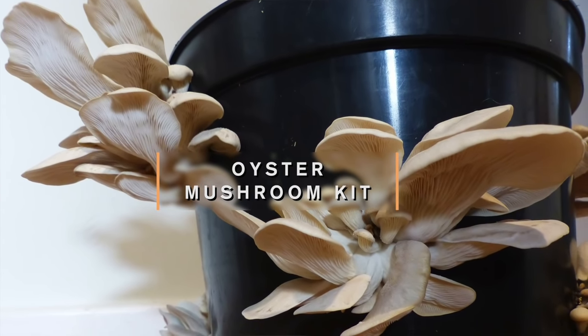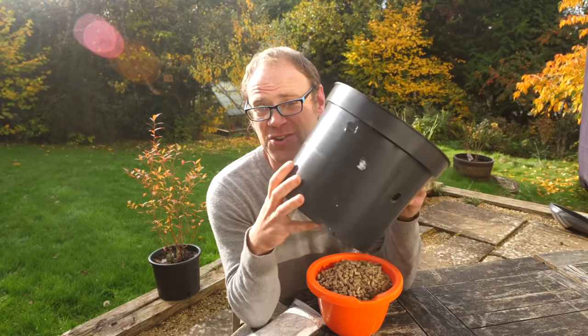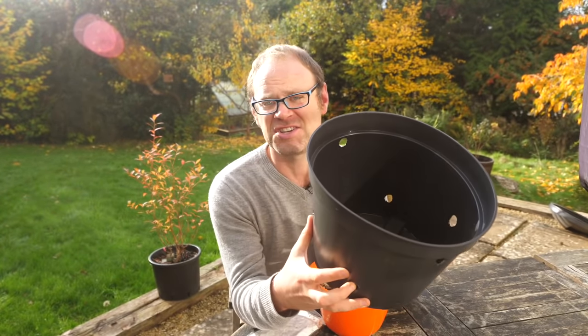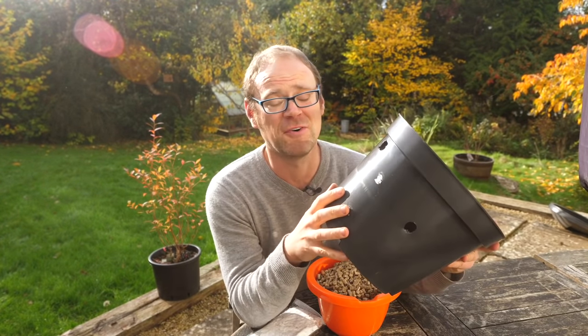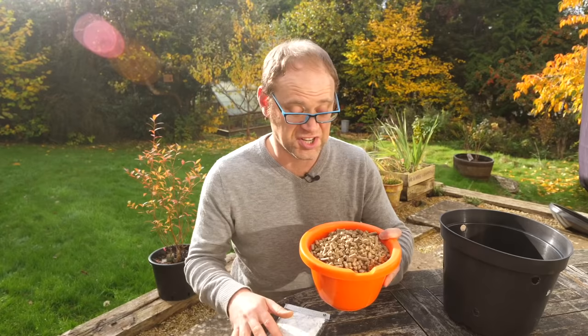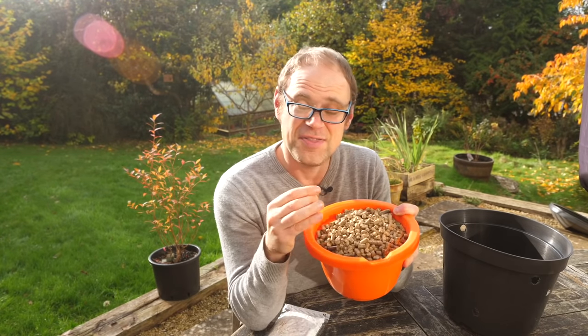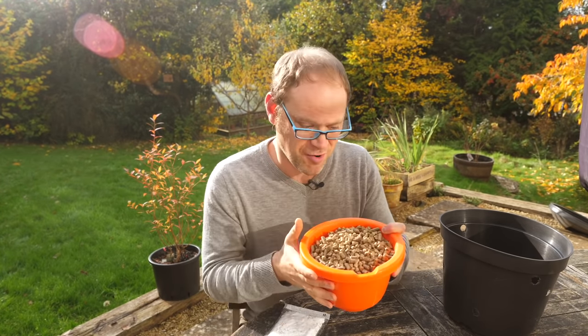Let's get on with our first kit, the oyster mushroom kit. We're using 10-litre or two-and-a-half US gallon pots. You can use two pots of half the volume if you like. Then the growing medium — what are the mushrooms going to grow in? Straw, and these are straw pellets. They're nice and sterile, dehydrated, and we've got to rehydrate those first ready for the mushrooms to grow into.